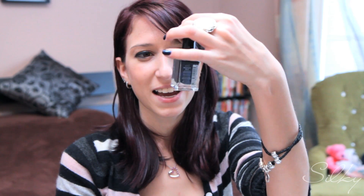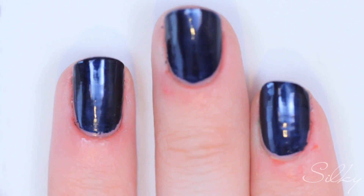First, I did the base in this midnight blue — you can pick it up here. It's the Rimmel London, the same one I used in the three musketeers tutorial.